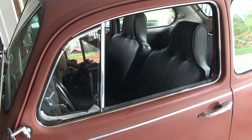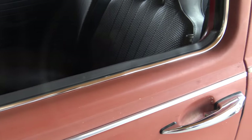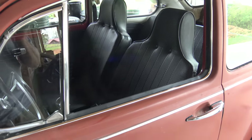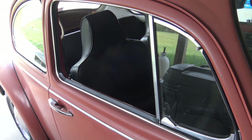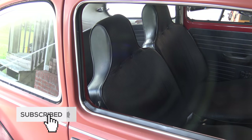There it is — all finished, all installed with the new window scrapers. I also went ahead and did the one on the passenger side. I hope you enjoyed this video. If you have any questions, hit me up in the comments below, and stay tuned for my next video — I'll be checking out a bug show this coming weekend in Chattanooga, Tennessee.